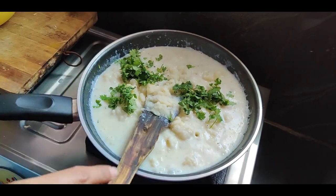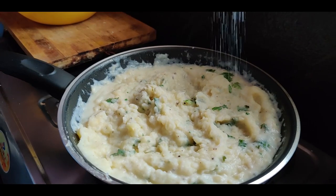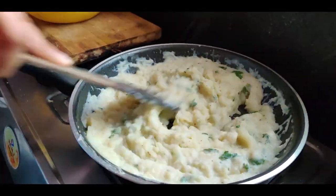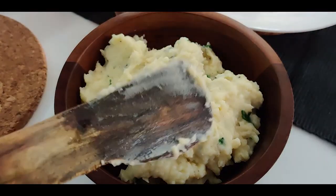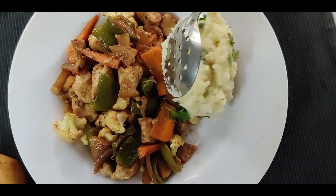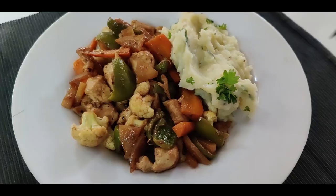Combine everything very well and check the salt, adjusting accordingly. Once the milk thickens and combines completely with the potatoes, your creamy and smooth mashed potatoes are ready to serve. You can dig in directly or add them to your meals with sautéed veggies and chicken for a well-rounded platter with a balanced intake of protein, fibers, and carbs.